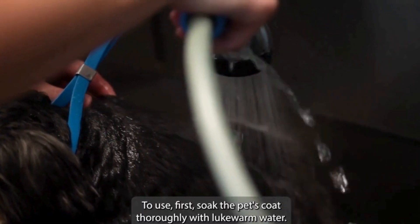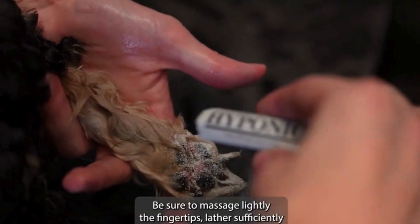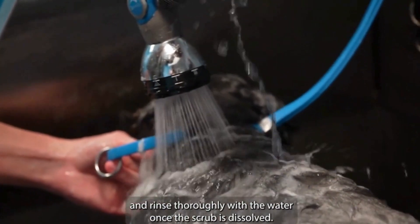To use, first soak the pet's coat thoroughly with lukewarm water. Next, sprinkle the proper amount evenly over the skin. Be sure to massage lightly with fingertips, lather sufficiently, and rinse thoroughly with water once the scrub is dissolved.